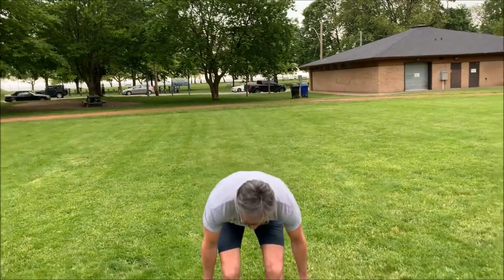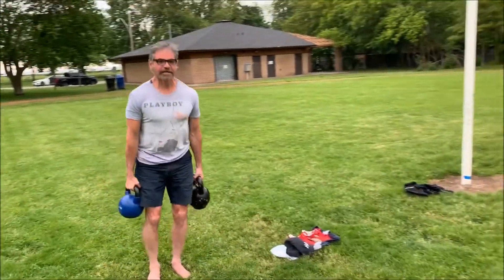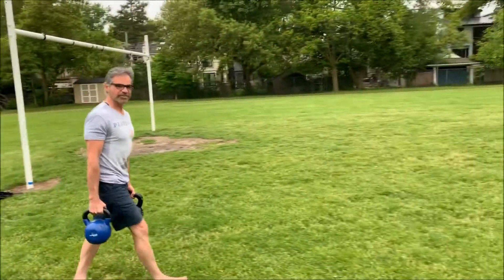Thanks for watching. I'll talk to you at the end, if not in between. Grass feels great on the toes.